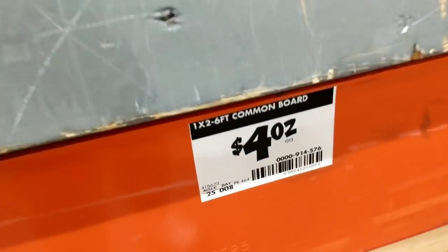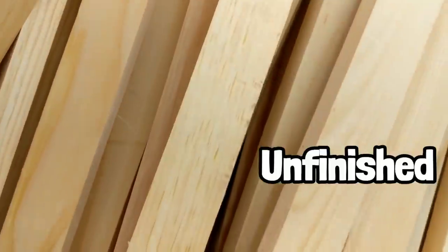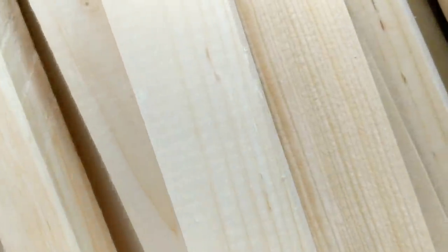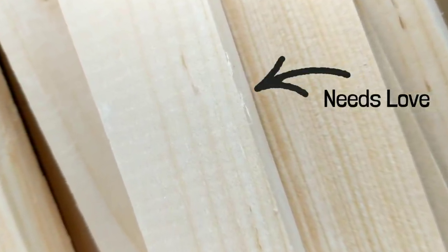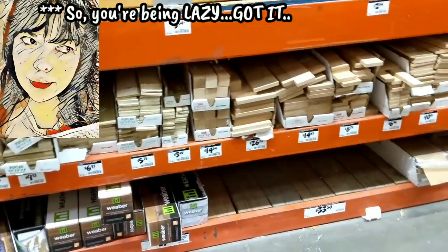However, if you want to go as cheap as you can get, you can get these common boards. They're unfinished, not sanded down — you're going to need to give them a little bit of love. But you do you; it's freezing and snowing here, I wasn't standing outside sanding.